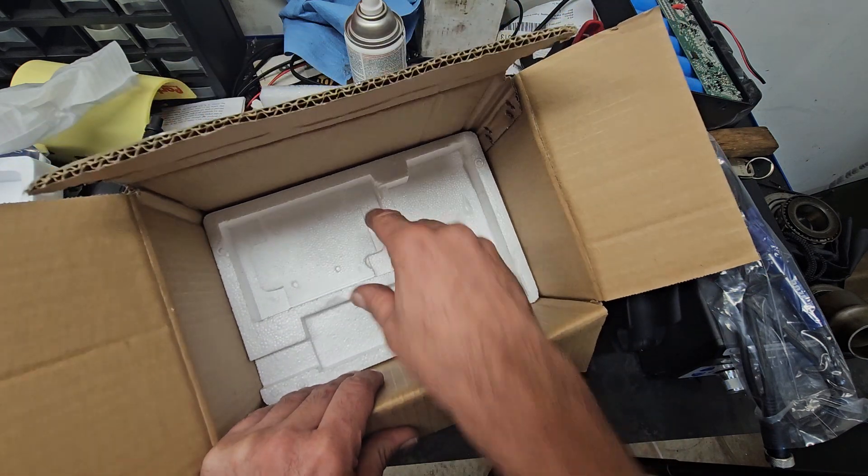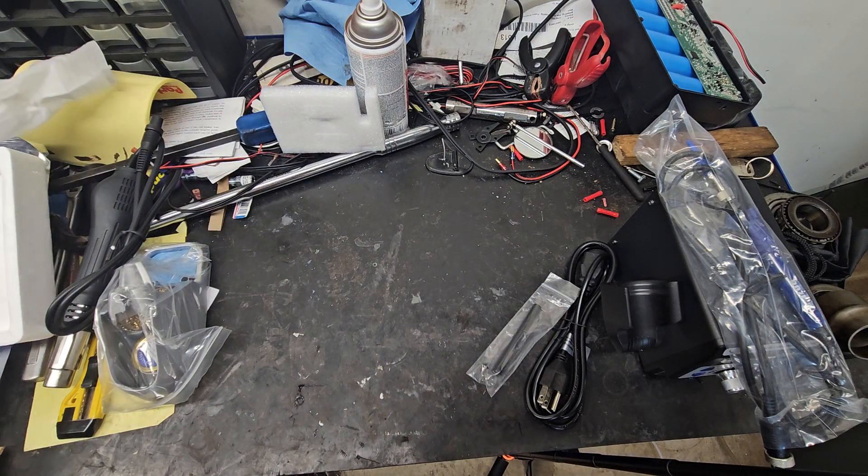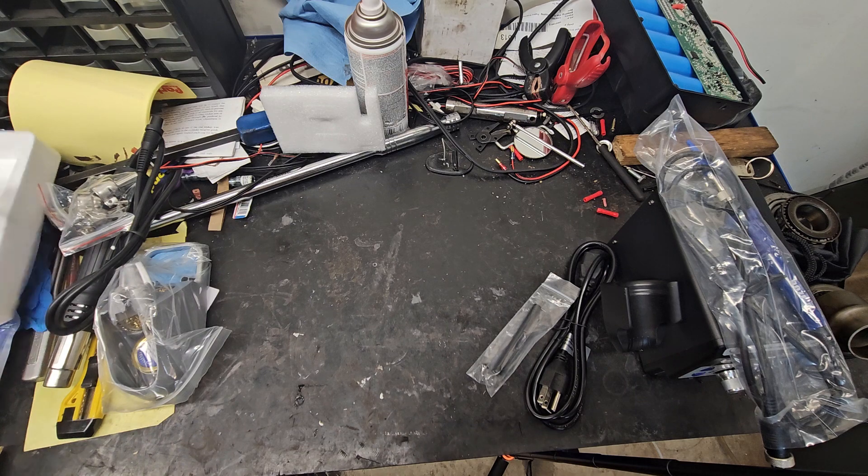And that's it — it's an empty box, so off to the pile. Same with the foam and the other things — pile.